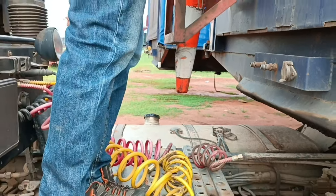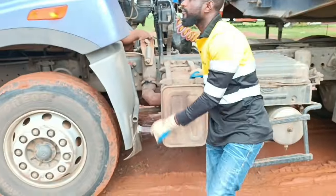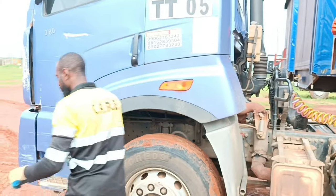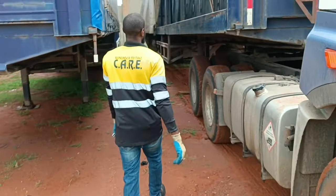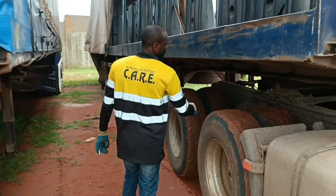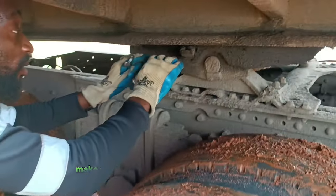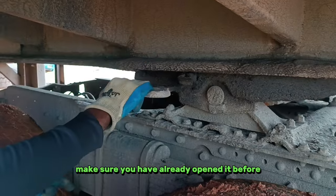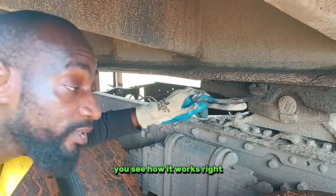No leaks. This is the fifth wheel. Make sure — I've already opened it before. Now I want to lock it back and just open it so you see how it works, right?